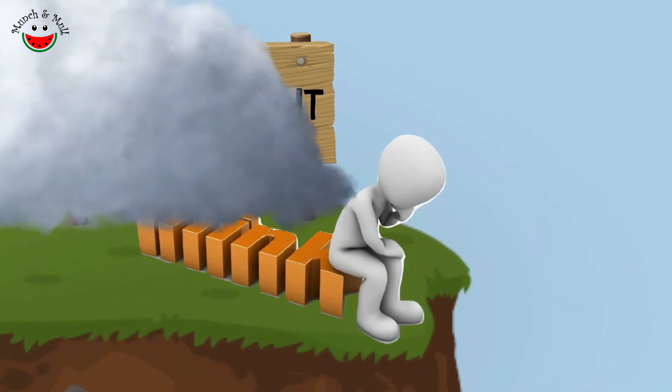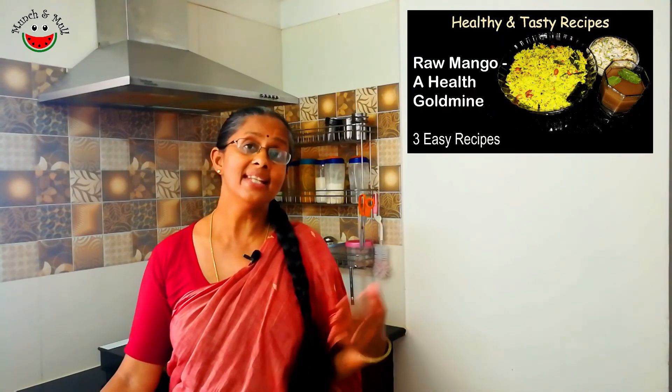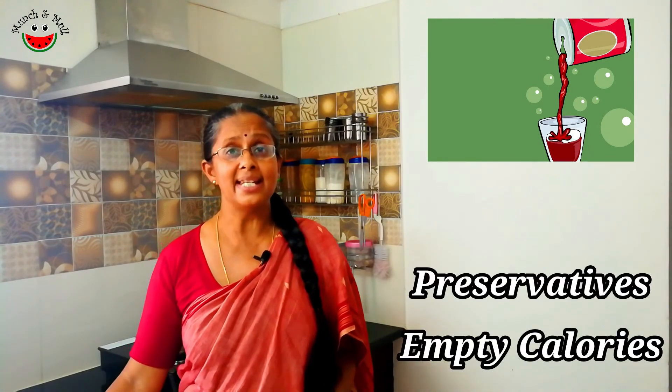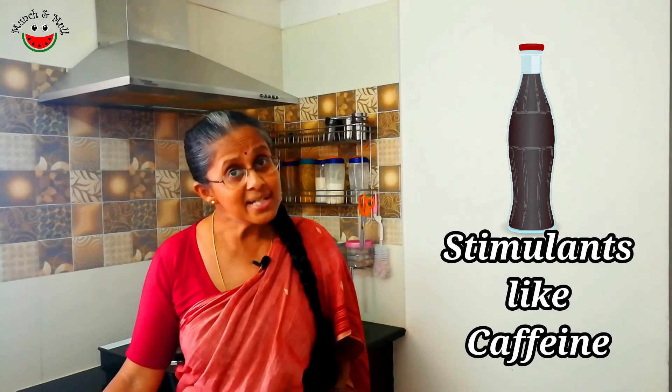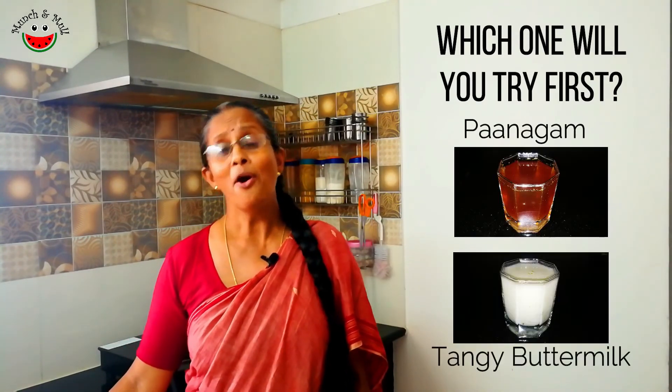Our Panagam and Neer Mor are ready to be offered to Lord Rama on Ram Navami — and of course to be enjoyed by us too. Now for the Mull point of this episode: with such a wide array of traditional summer drinks — including the Aam Panna recipe shared in earlier episodes plus homemade fruit juices — should we still depend on carbonated drinks for our children? Carbonated drinks are full of chemicals, preservatives, and give you empty calories. Some even contain stimulants. So which of these two nutritious drinks are you going to make first — Panagam or Neer Mor?